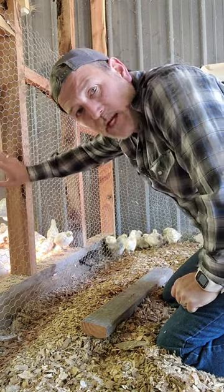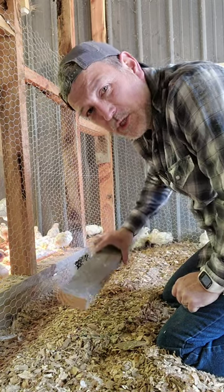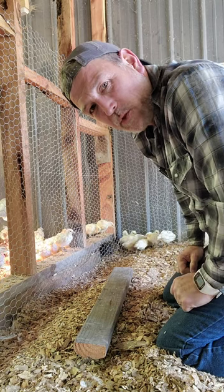I'm trying to stretch this chicken wire tight as a one-man show, and it's a little difficult. So I'm building me a jig here to hopefully put some leverage on it with one hand and staple it with the other.